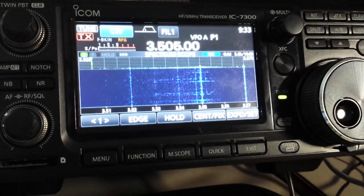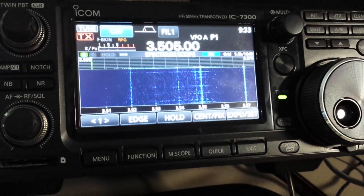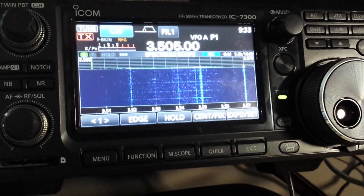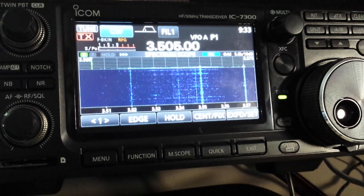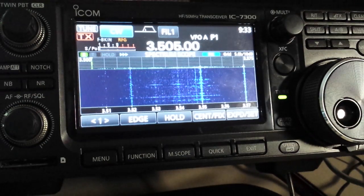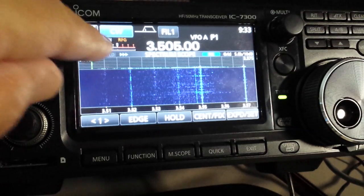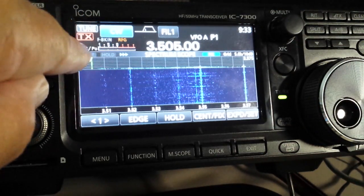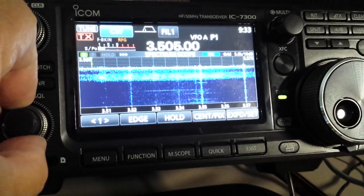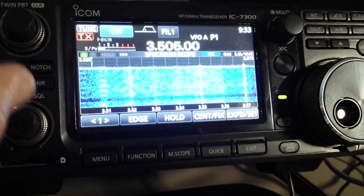This is a test to demonstrate the QSK full break-in capability on CW of the IC7300. We have the receiver tuned to 3505 on the 80 meter band, connected to an antenna, and we have it on full break-in. Let's turn the RF gain to maximum and hear the background noise coming out of the speaker.